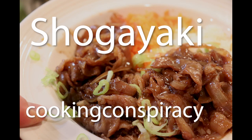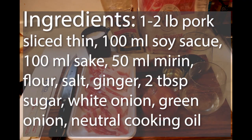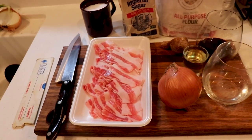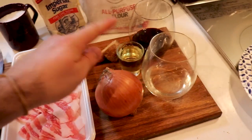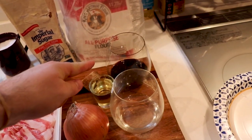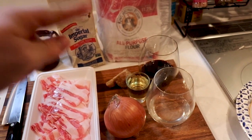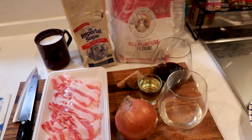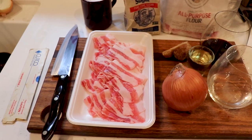Welcome to Cooking Conspiracy as we make shogayaki, or really just some pan-fried pork cutlets in ginger sauce. You've got your pork, one cut-up onion, some ginger, a shot of mirin, two shots of soy sauce, two shots of sake, a little bit of all-purpose flour, a little bit of sugar, and a little bit of salt. And this is what we're going to be working with.